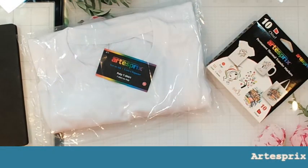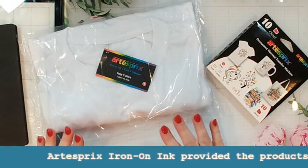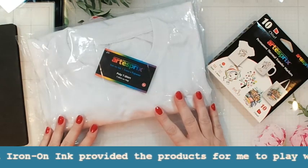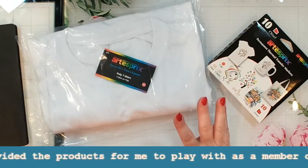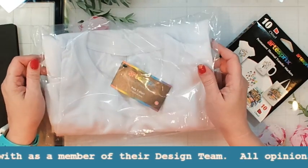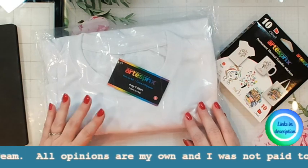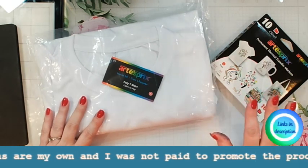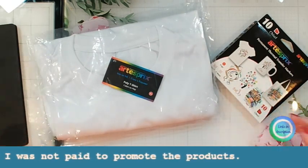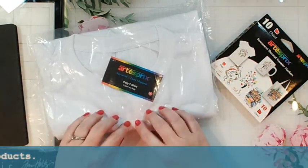Hi guys, it's Debbie with Debbie J's Crafting Corner. Today we're going to be doing a new project using artist free iron-on ink. I'm sure you've seen folks make t-shirts using vinyl decals, but today we're going to be doing something a little bit different — we're actually going to be using artist free inks, which means we're going to bake or iron it into the fabric.